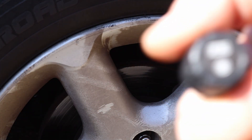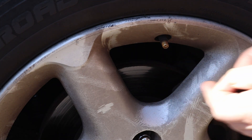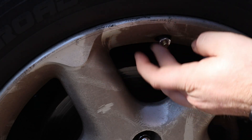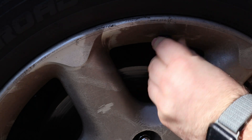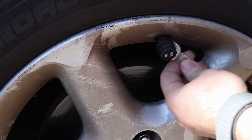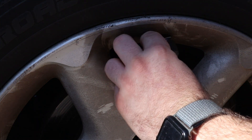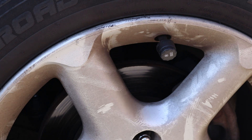Same thing for the FR, front right — it's also labeled B, so now you know front right goes to B. Take the cap off, screw the sensor on — you'll hear it hiss. Once it's tight, go back with your fingers first and then tighten it down with the wrench. Don't go crazy with it — you don't want to accidentally rip your valve stem or something like that.